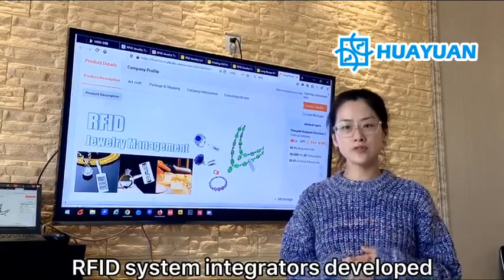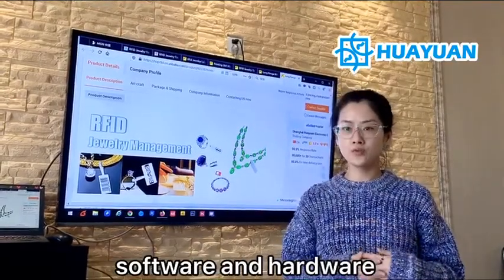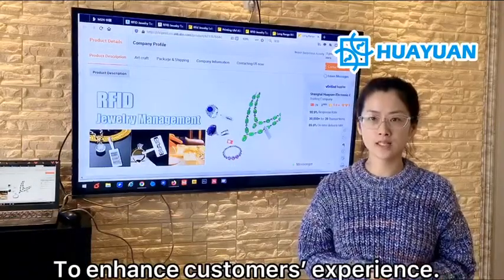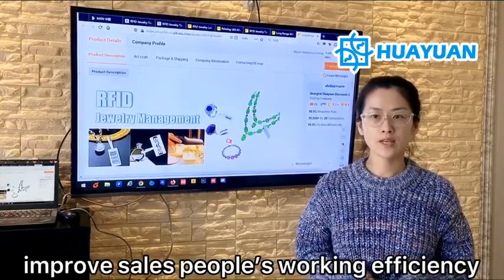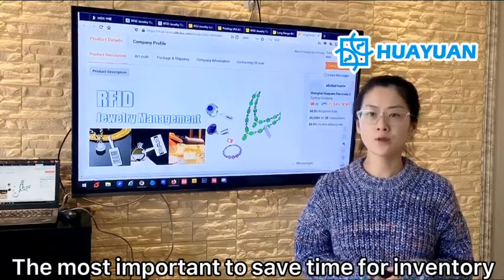The RFID system integrates various health systems, including the best software and hardware, to enhance the consumer's experience and improve the sales people's working efficiency — and most importantly, to save time for inventory.